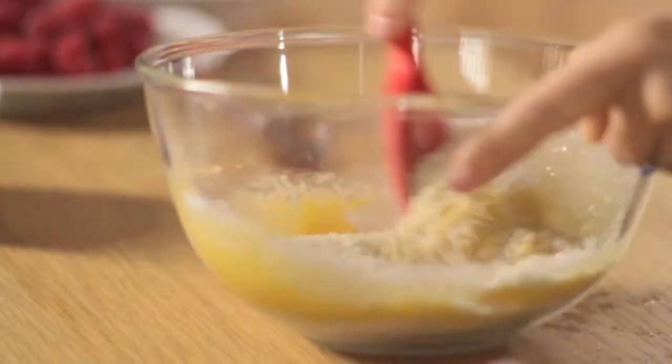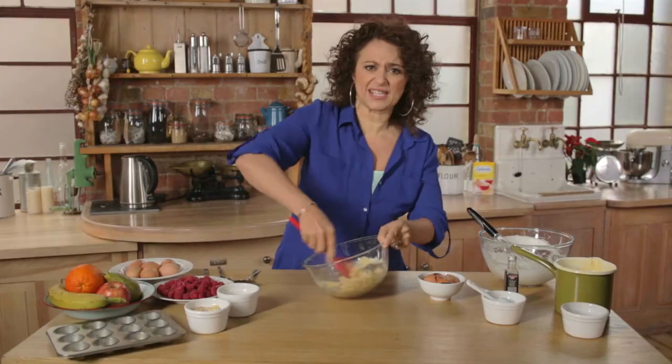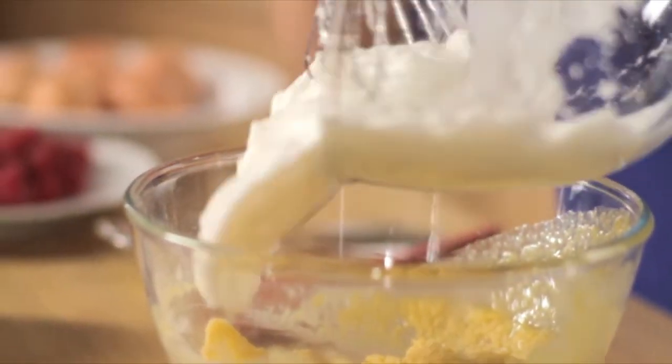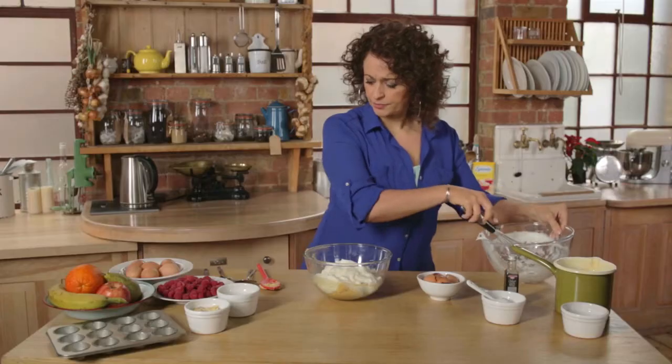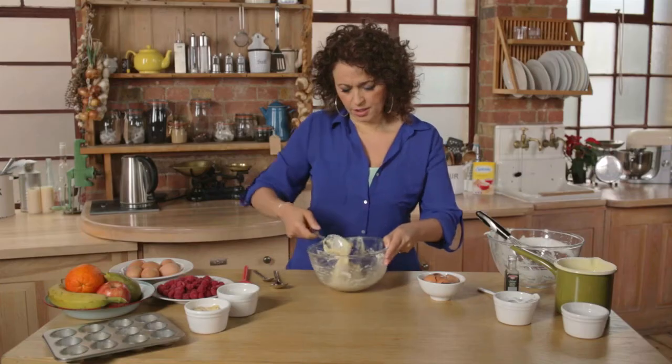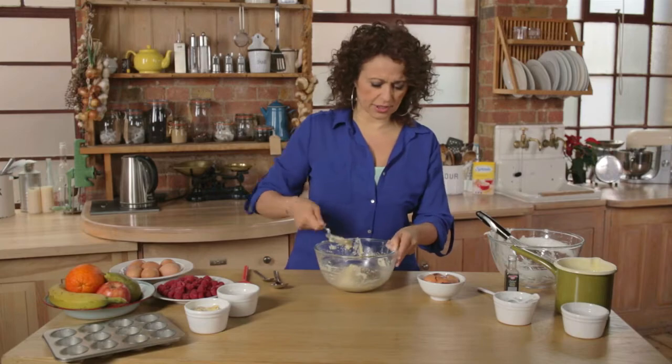Give that all a good mix. Can you believe how easy this is? Nearly finished! Now I'm going to fold in my egg whites. Okay, so that's all nicely folded in.